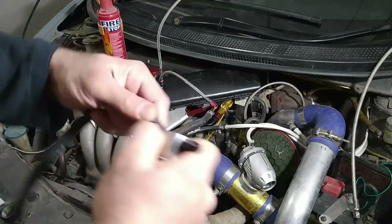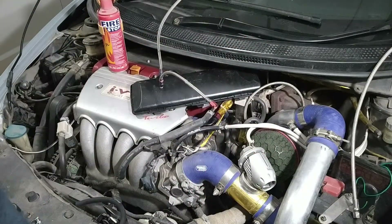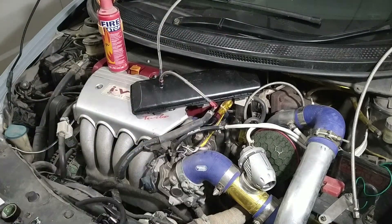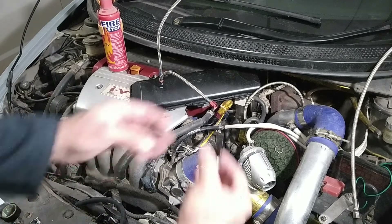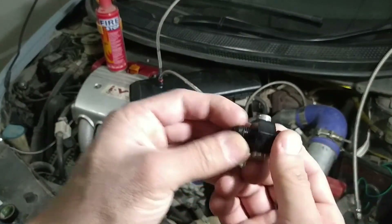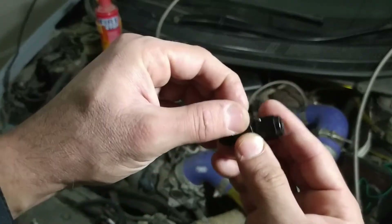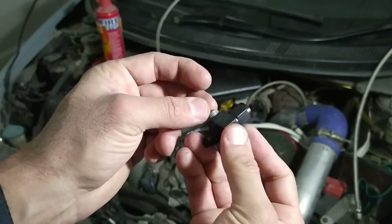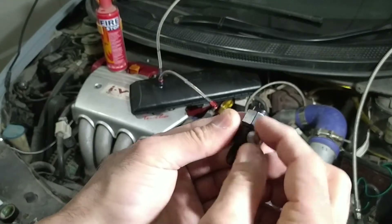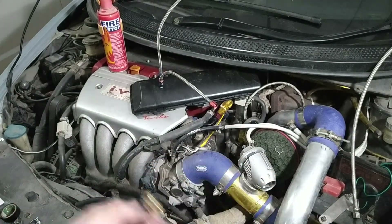Now how to connect the other end to the fuel system — that's the tricky part. There are various options. This car is using the AN system, and I converted it to the AN system, so my option is: my car is now using dash AN6, so this is an adapter — dash AN6 to AN6. On one end I open it and clamp my car's system; on the other end are gauge ports where I can put a fuel gauge or just use a bar clip.